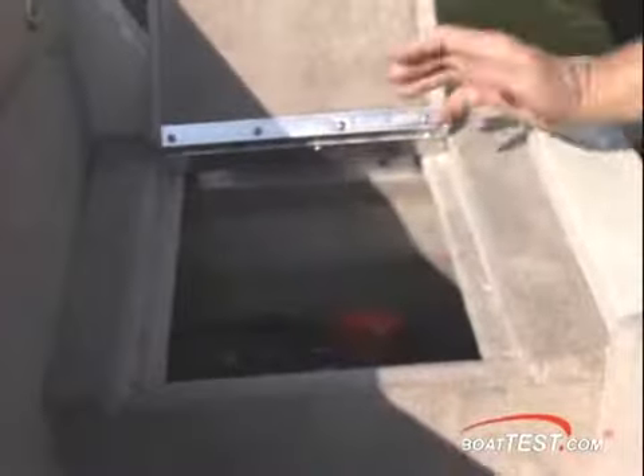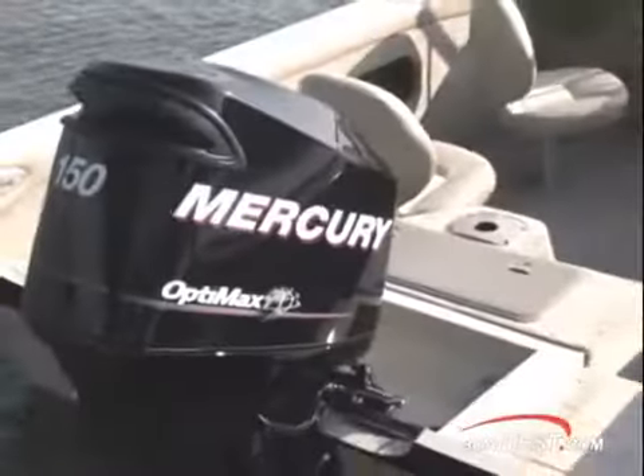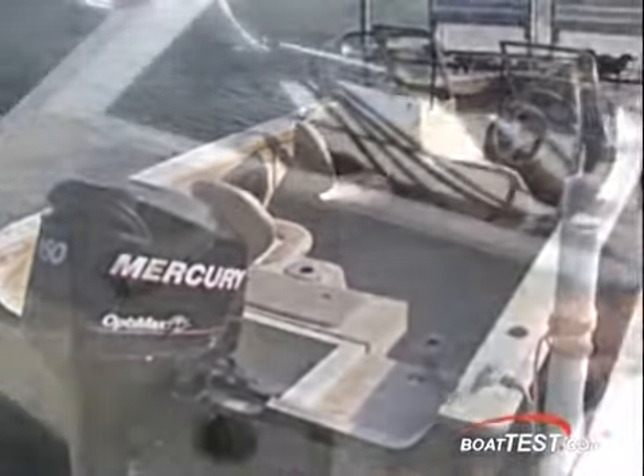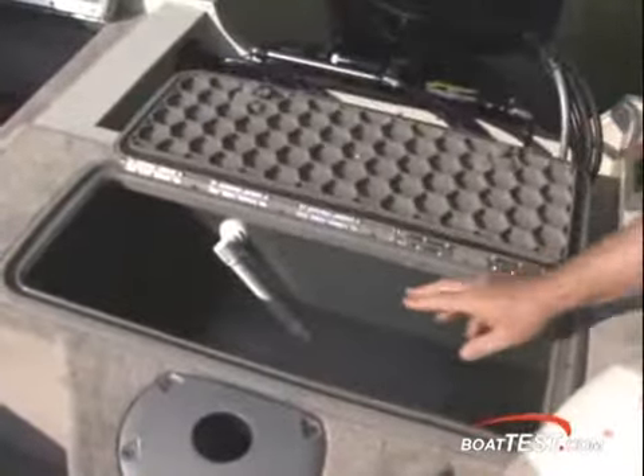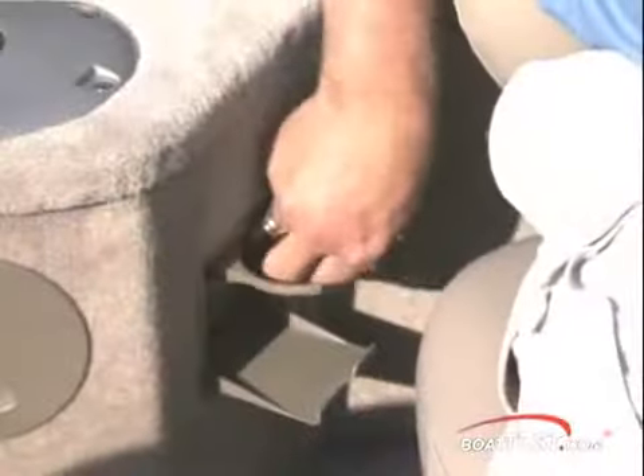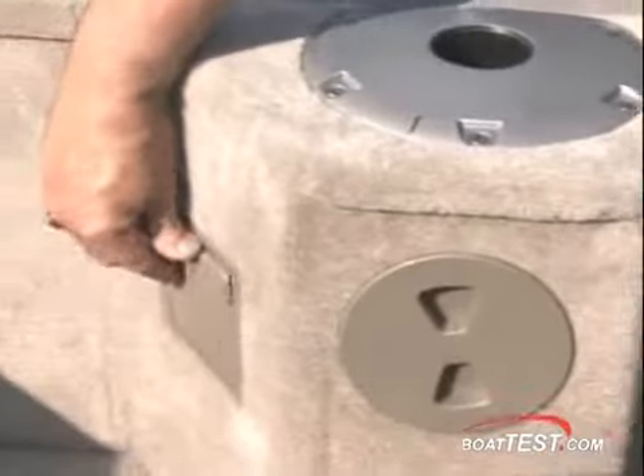The port box at the stern houses the oil reservoir and the starboard box is the cranking battery, separated by a splash well for the 150 horsepower OptiMax on our test rig. The live well has a unique flow-right system and a casting seat space next to the live well for the aft deck. Drink holders flip down on either side of the chair space in front of the stern wall.